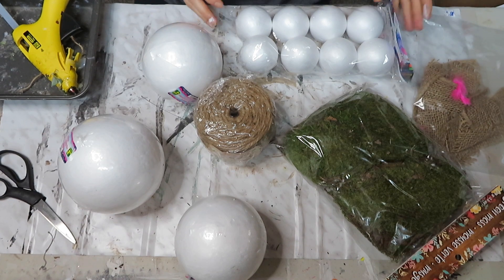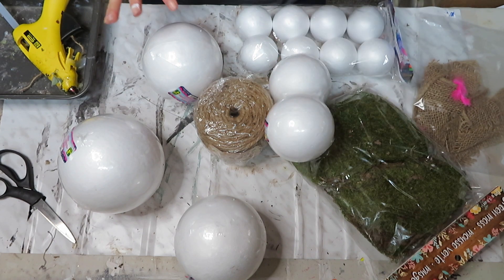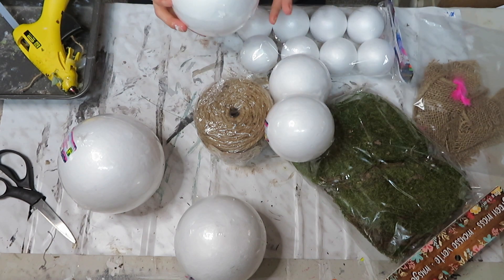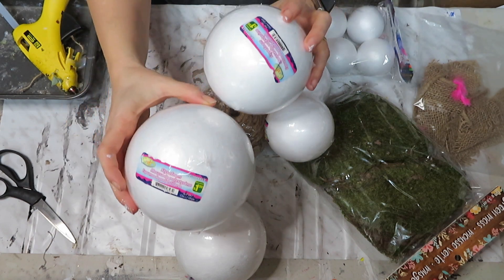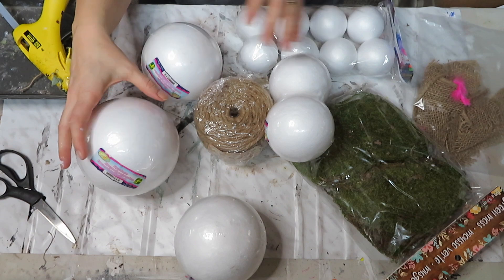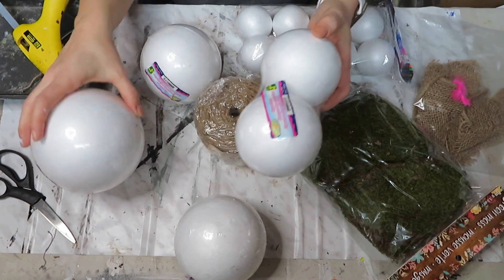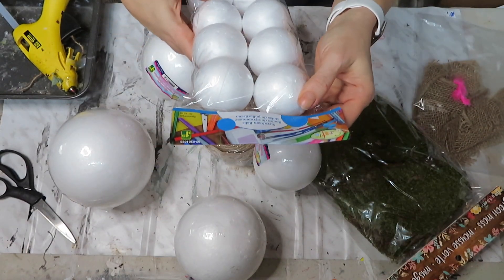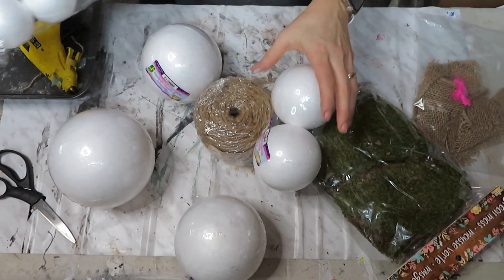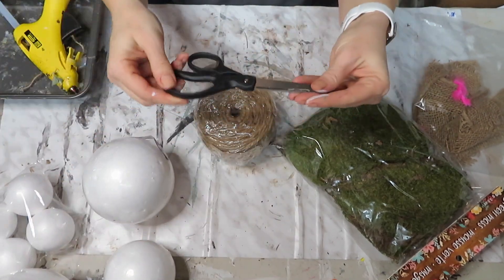For my next project, I had picked up different sizes of foam styrofoam balls. These were $1.50, as well as the bigger ones — these are from Dollarama — and then these were two for $1.50. You can see the different sizes. I also picked up smaller ones and these were $1.25.